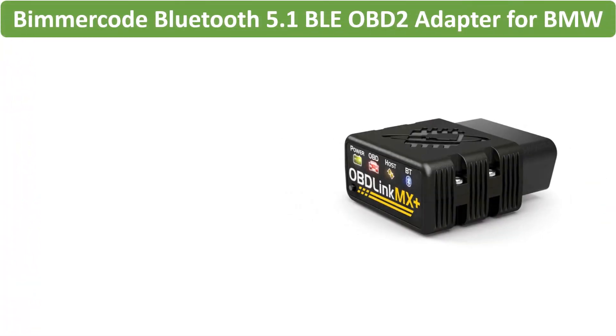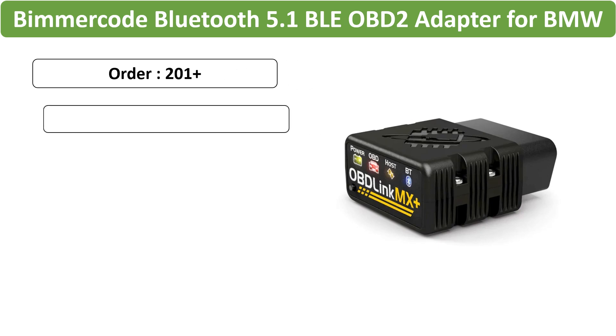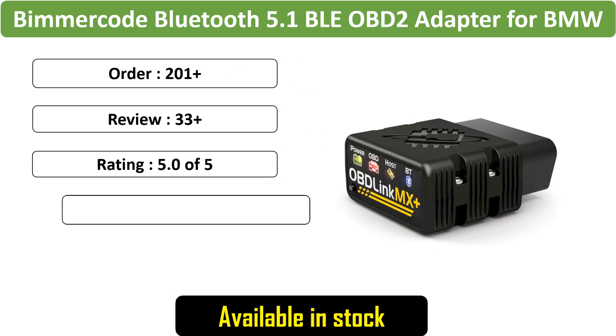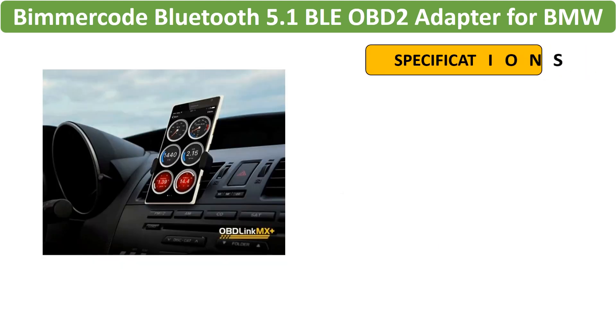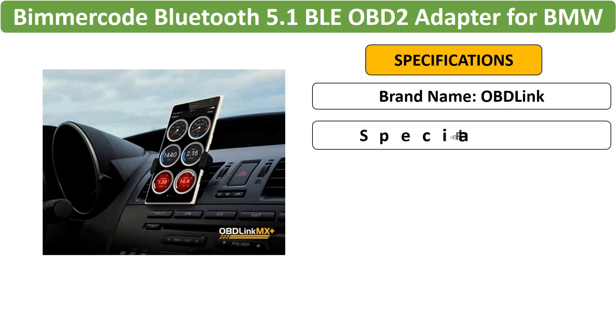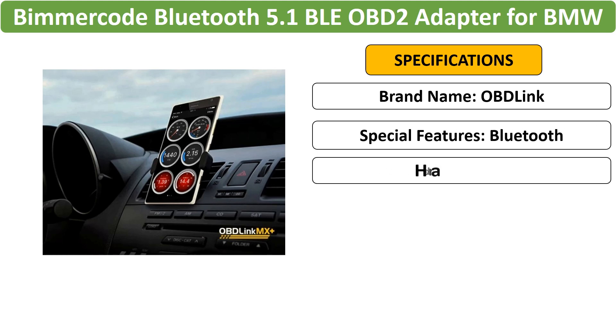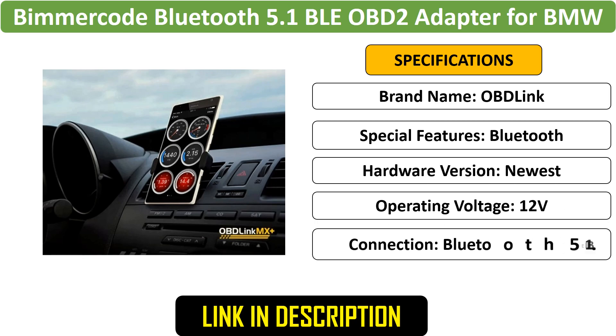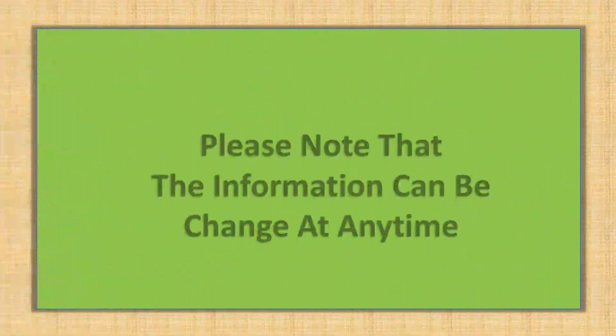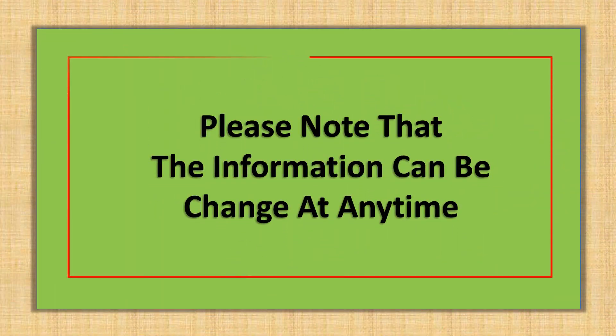Number 5: OBD-Link CX Bimmercode Bluetooth 5.1 BLE OBD2 Adapter, tailored for BMW and Mini. This Bluetooth 5.1 BLE OBD2 Adapter supports iPhone/iOS and Android, facilitating car coding and OBD2 functions. Please note that the information can change at any time.